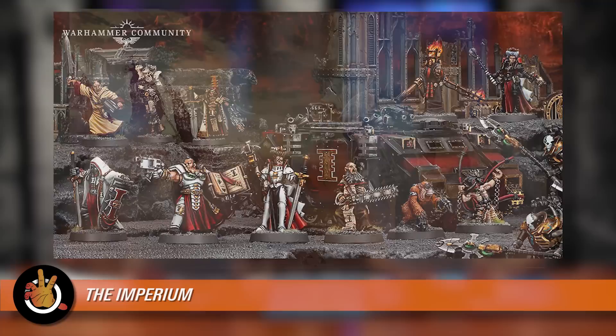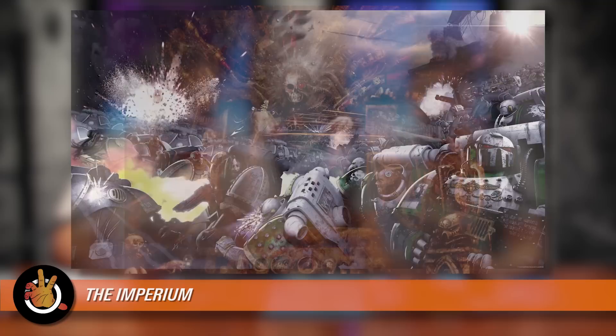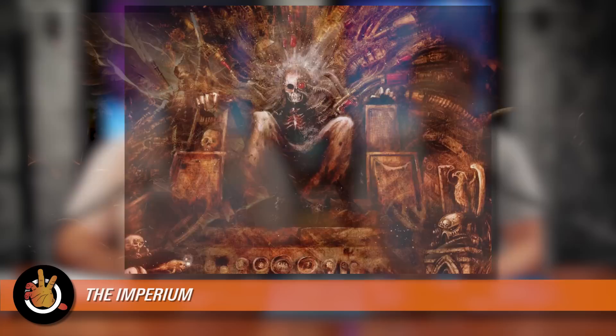The Emperor won, sort of, but he was injured so badly that they had to hook him up to a piece of life support called the Golden Throne. He's basically a corpse sitting there and has been for about 10,000 years. Without his direct guidance, the Imperium has started worshiping him as a god and falling into extreme religious, xenophobic, authoritarian ways — so the Inquisition and things like that are really the power in the Empire. The Emperor is still a really powerful psychic, but he never really gets to say anything or lead in any particular way.